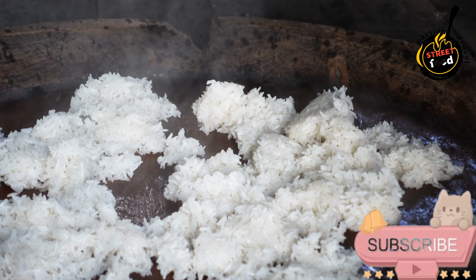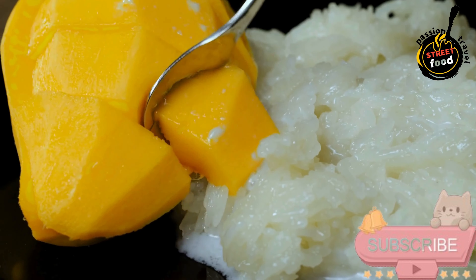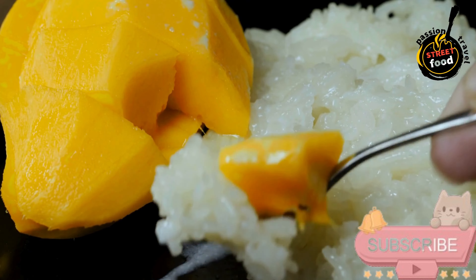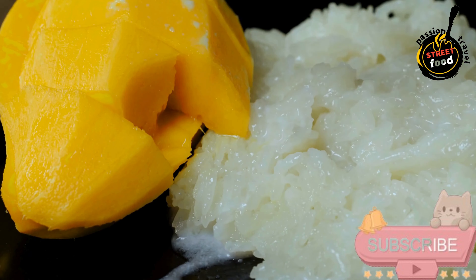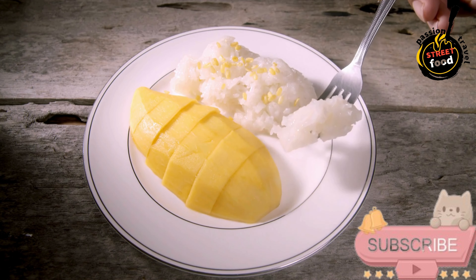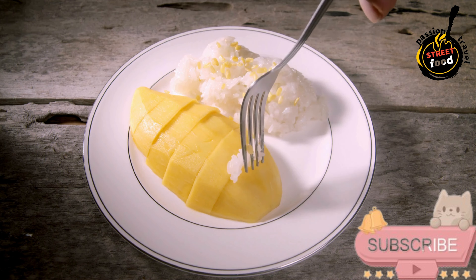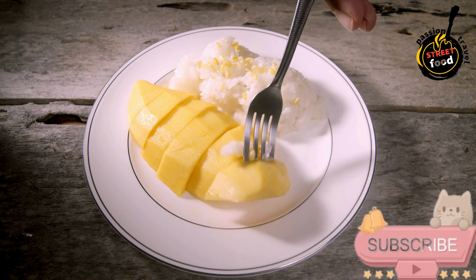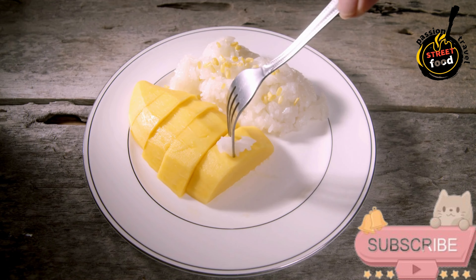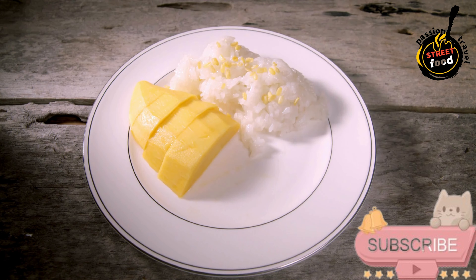Ingredients for the green curry paste (optional if you want to make it fresh, otherwise use store-bought): 1 tablespoon coriander seeds, 1 teaspoon cumin seeds, 1–2 green chilies chopped, 2 cloves garlic minced, 1 shallot chopped, 1 stalk lemongrass minced (white part only), 1-inch piece fresh ginger or galangal minced, zest of 1 lime, a quarter cup fresh cilantro leaves, a quarter cup fresh basil leaves, a quarter cup fresh coriander leaves, a quarter cup water to blend the paste.